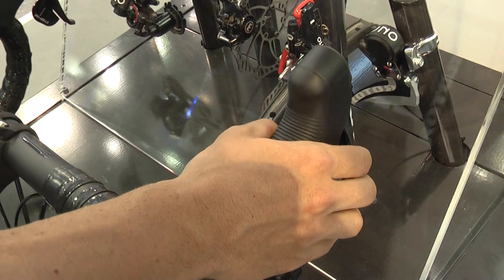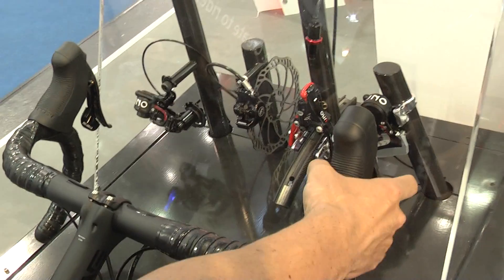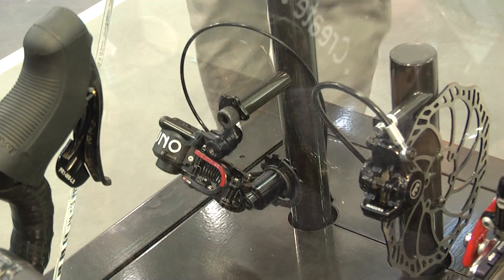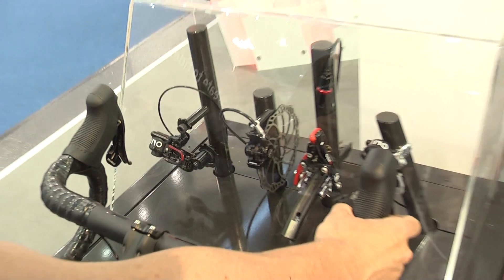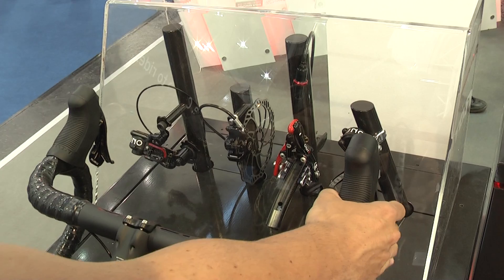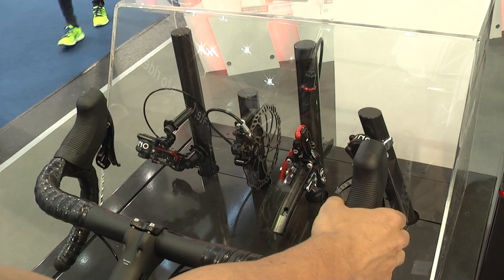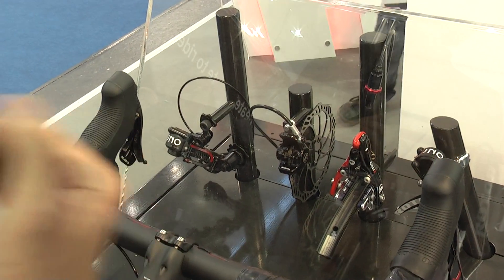The other features of the rear derailleur are our multi-shifting and secure shifting. It means that if you are pushing to shift up and you don't reach the shift, you can stay in the same position. So if you are at the top cog and you want to shift up again, you can remain there without shifting down.